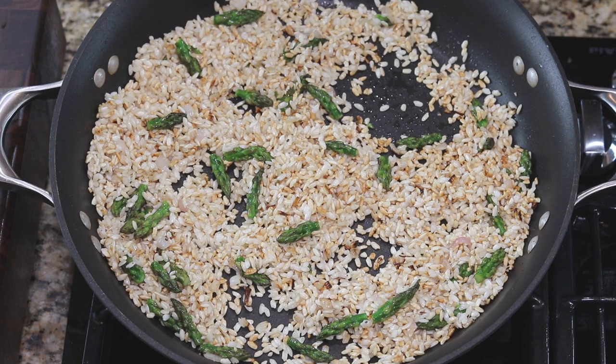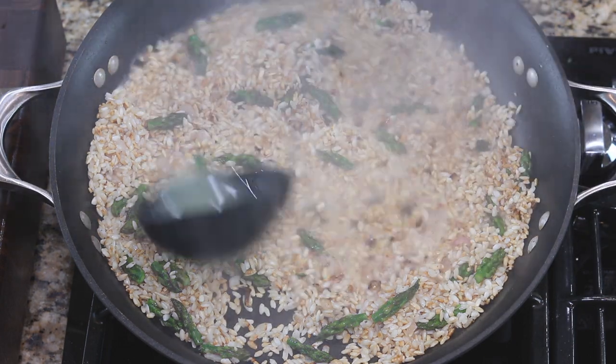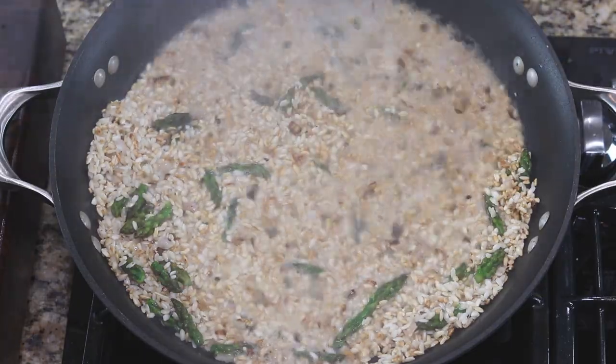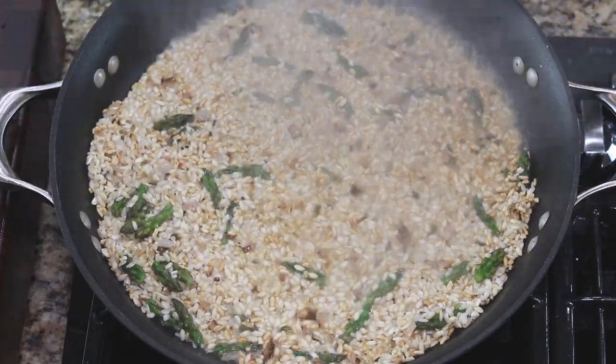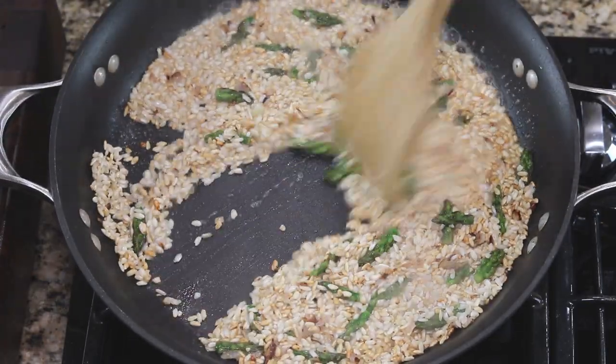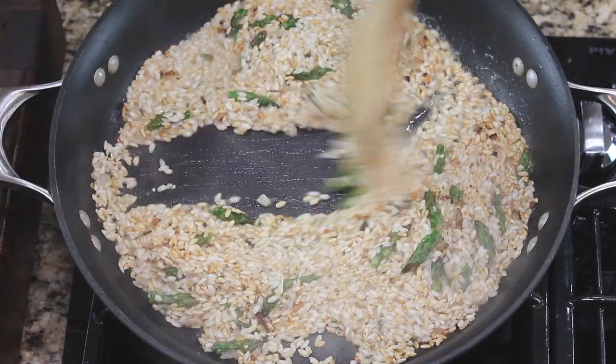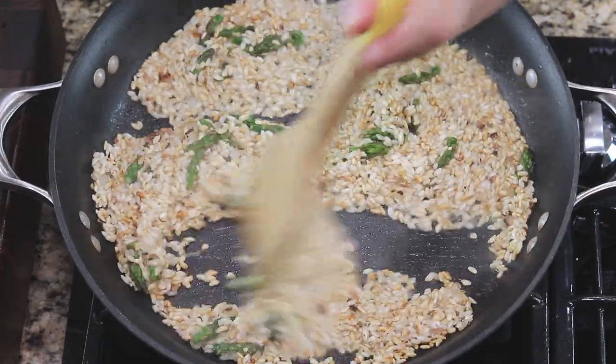For one and a half cups of rice you probably need about four and a half to five cups of stock, so make sure you prepare at least six to seven cups. What I'm going to do is start to add the stock one half cup at a time.